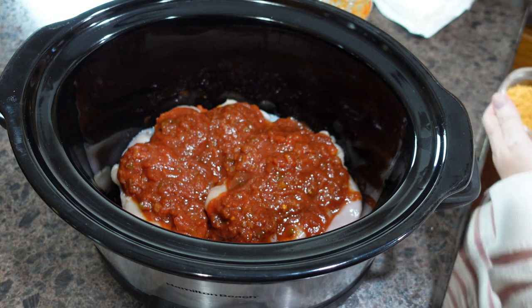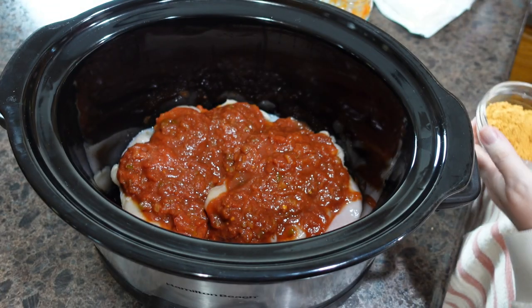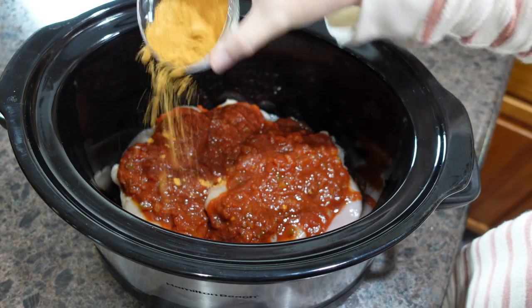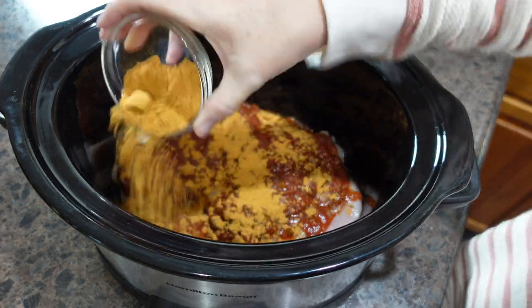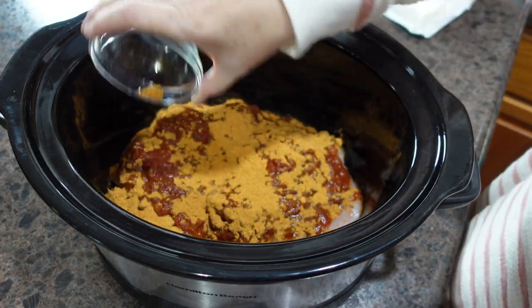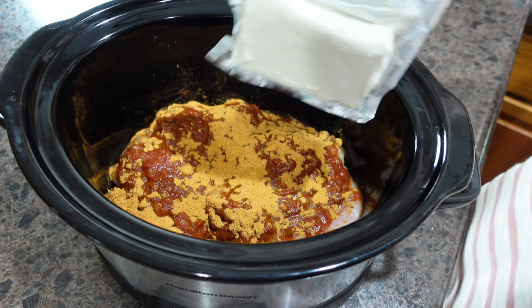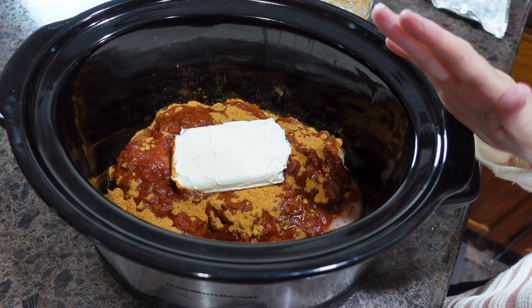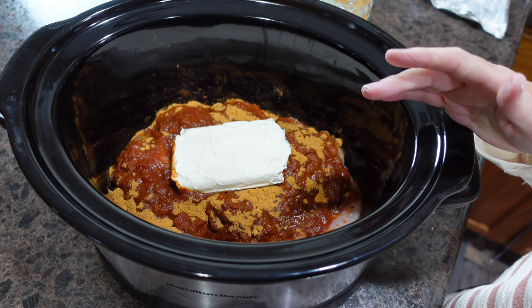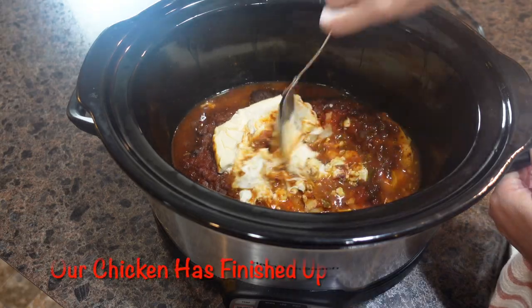I have a big bottle of Tone's taco seasoning — the taco packets are about three tablespoons full, so we're going to put the taco seasoning in here as well. Then we need one brick of cream cheese. We're going to put the lid on, turn this on low for four to six hours. If you use frozen chicken breast you'll need to cook yours longer, but mine were thawed. We're going to break up this chicken as we go.